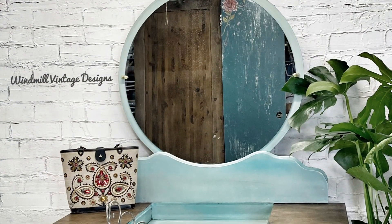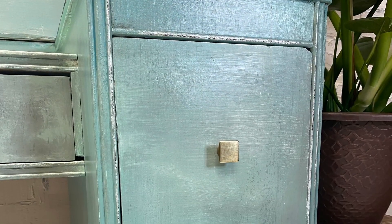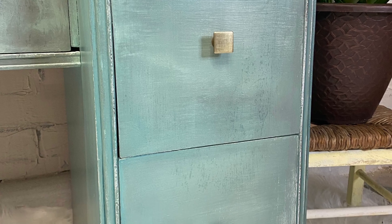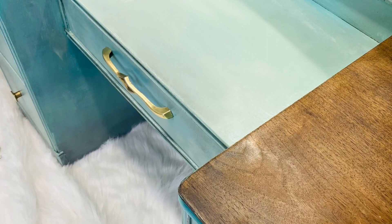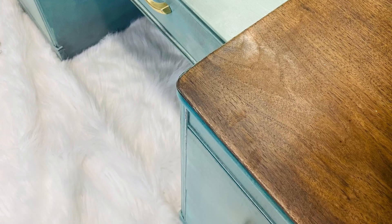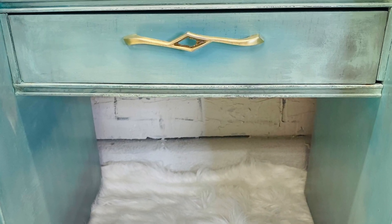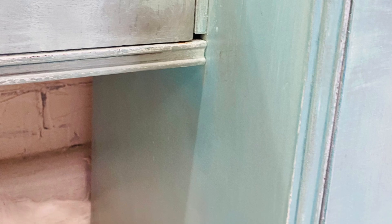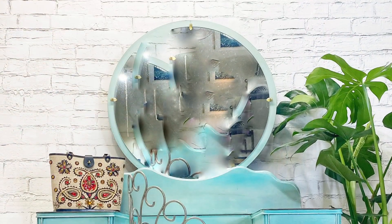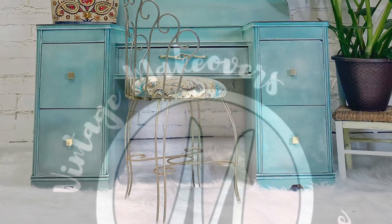There you go — that is how I blend paint. Tell me how you do it in the comments below, and let me know what you think of this vanity. I think it turned out pretty and hopefully somebody will love it and take it home. Thank you guys for watching! You can find all these products on my website at Windmill Vintage Designs, and you can find this piece in my store in Albuquerque, New Mexico. I'll see you next time — remember, only you can make it happen!